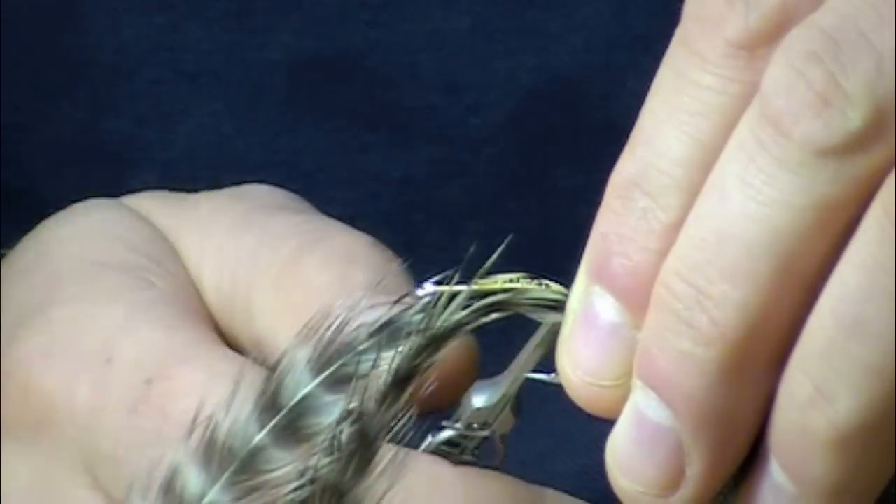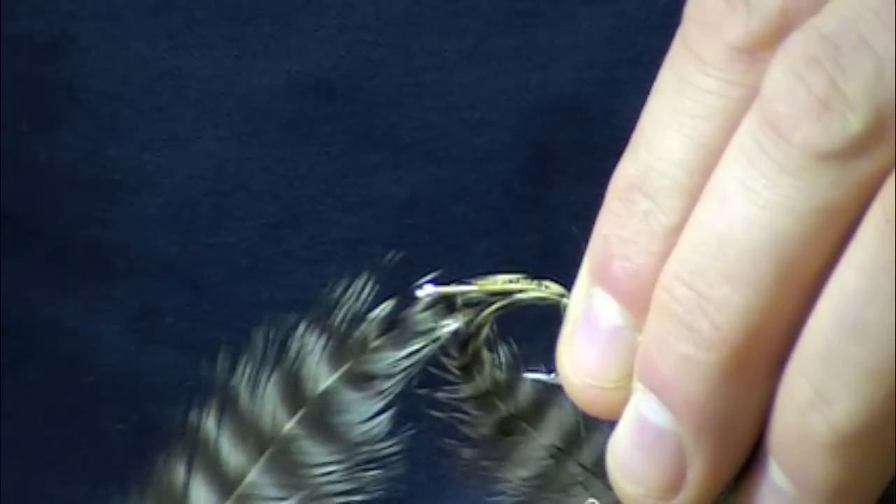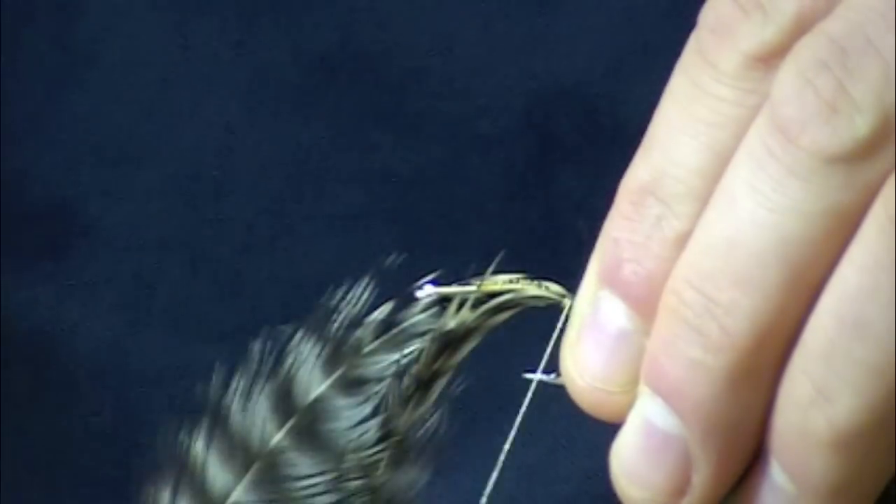A lot of people pre-trim these and tie them in. I've never had good luck doing that — it seems like they always want to roll on you a little bit.